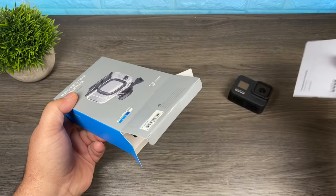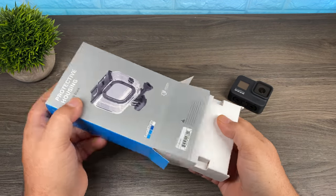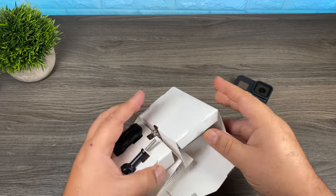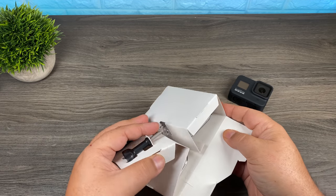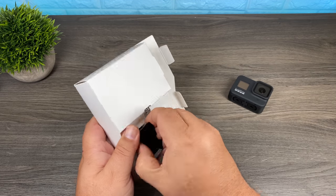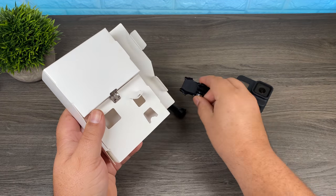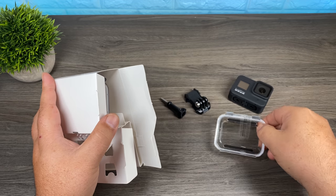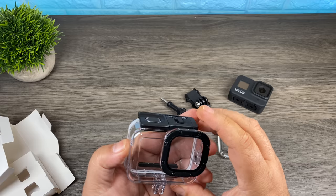First off in the package, of course we've got some instructions. We've got a thumb screw, we have a buckle mount, we have a skeleton door — and if you're not quite sure what a skeleton door is, I'll explain that in a minute — and we have the protective housing here.